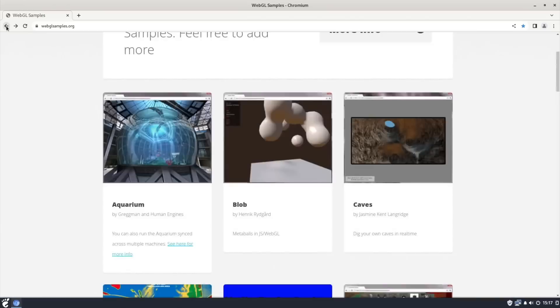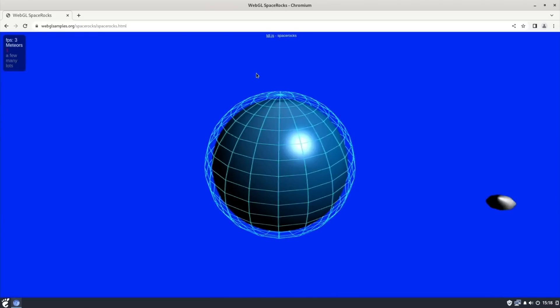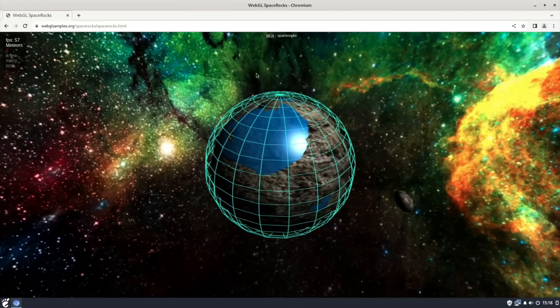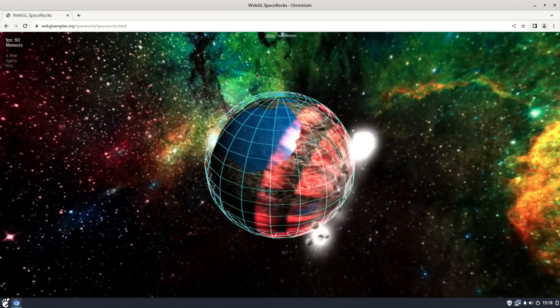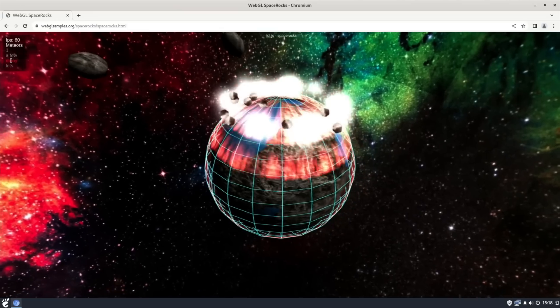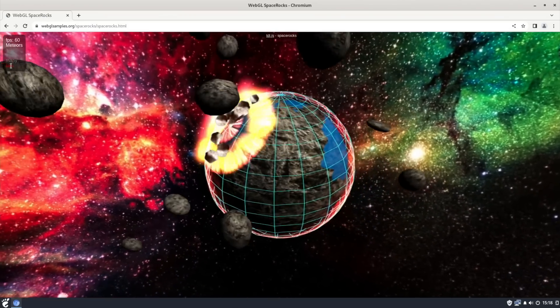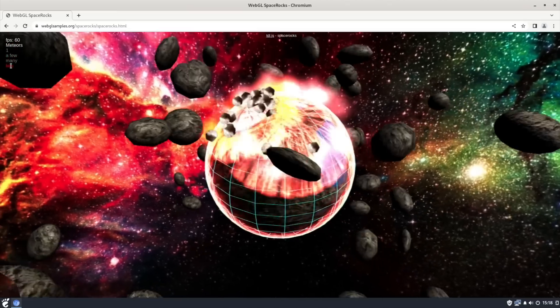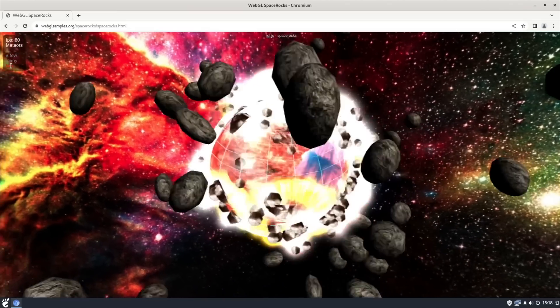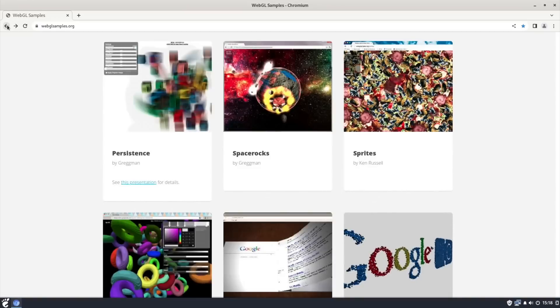Let's try something else. Scrolling down, I'm not sure what Space Rocks is like. So let's go for many — 60 FPS — and lots. Still holding 60 FPS with all sorts going on. Really not struggling with any of this. Really impressive.